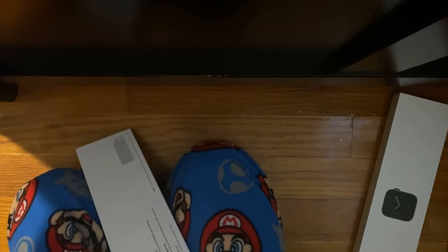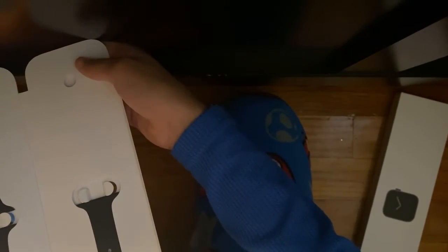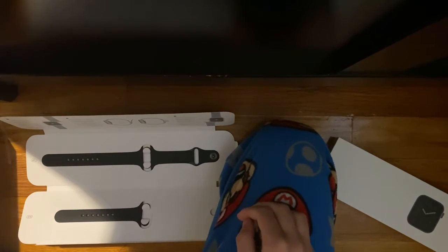Let's take out the bands. Okay, so this is not the band I wanted, but it's okay. I'll take this off — push that up. Apple Watch, okay. Right here, I got 44 millimeters, so I got the one with the bigger battery and the bigger screen.